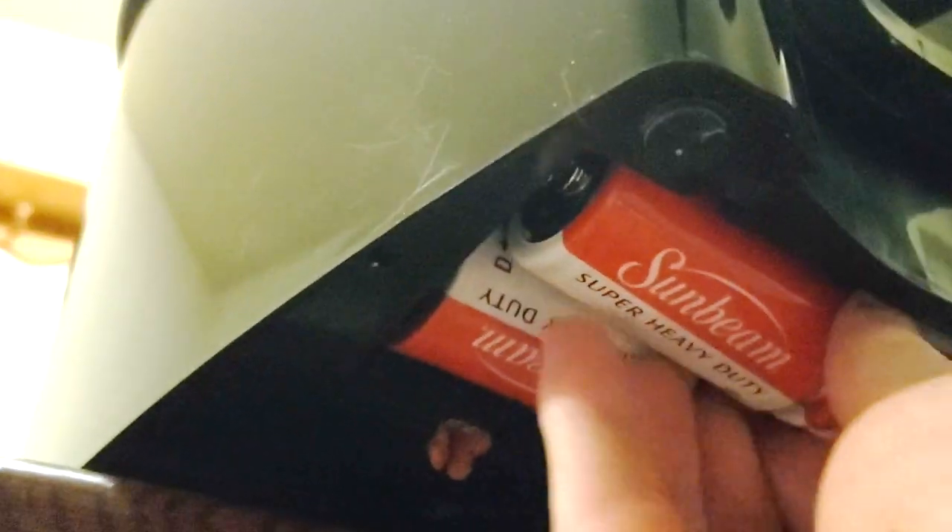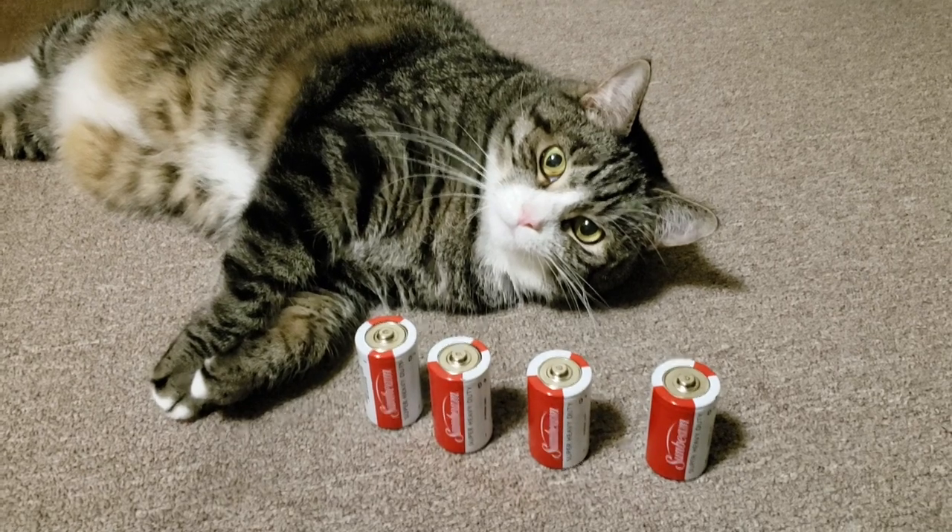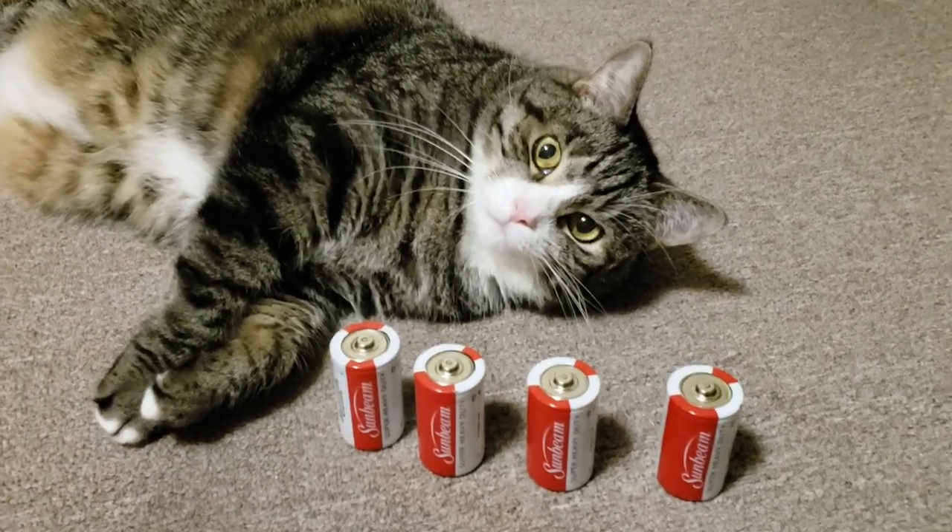For this demonstration, I'm going to take the batteries out for a minute or two to reset the internal clock so that it will be in a reset condition. In case you don't already know, the unit takes four D batteries.